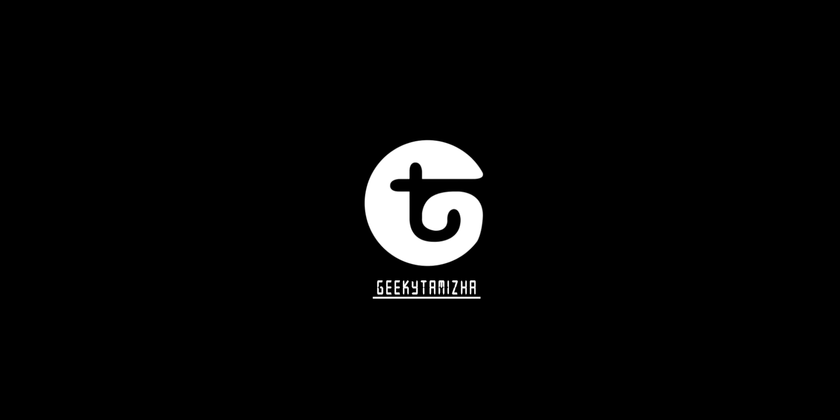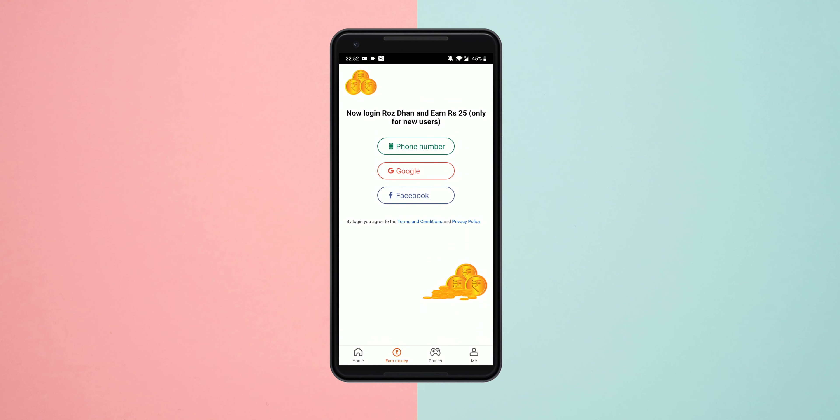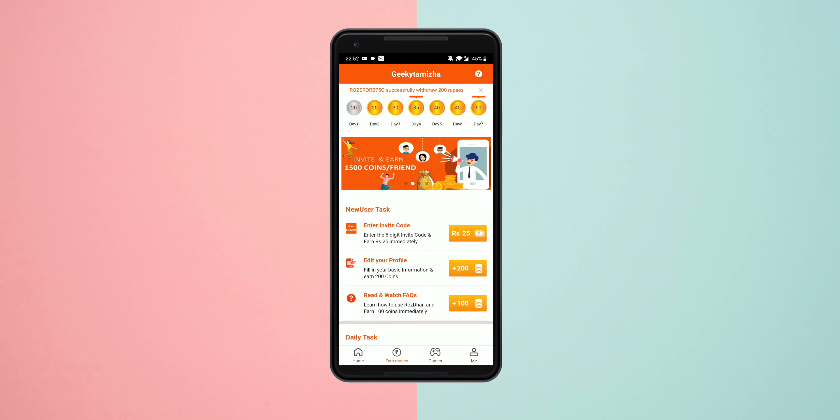Mi Band 4 has been launched in India. We imported it from Banggood. First of all, we have to unbox this Mi Band 4 and see the setup process. That's why we are also doing a Mi Band 4 free giveaway. Watch the full video and I'll tell you the giveaway details. Let's go!